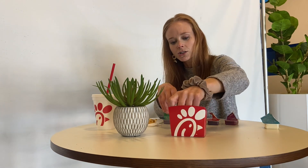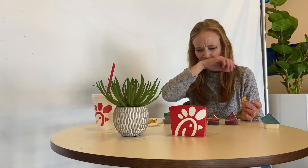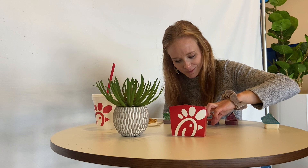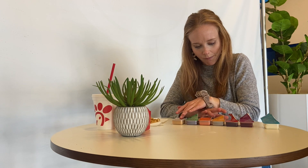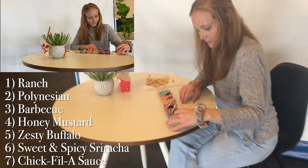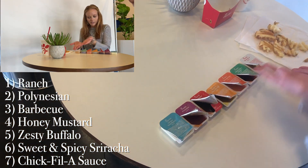And this is Chick-fil-A sauce, which everyone is like, ooh, Chick-fil-A sauce. Let's see if it's as good as everyone says it is. Ew. What's in that? That's nasty. Unpopular opinion. That is gross. I think this is how I would rate them. Well, these are kind of basic. Best to worst.